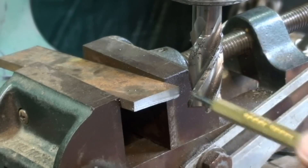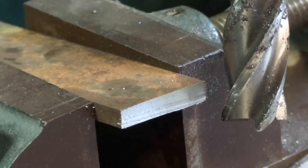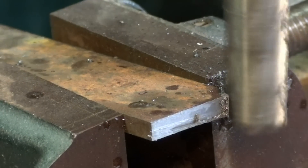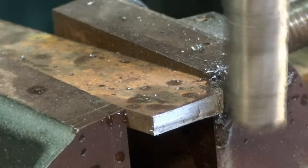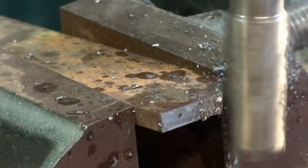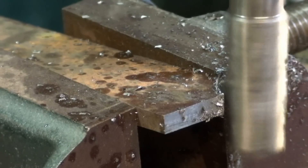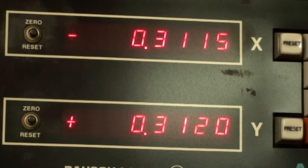I'm going 312 thousandths in one direction and 312 thousandths in the other. This is tool steel — it's kind of tough going — so I'm working back and forth because it is a bit of a plunge cut, which doesn't work really all that well. And that's what I've got on the digital readout.